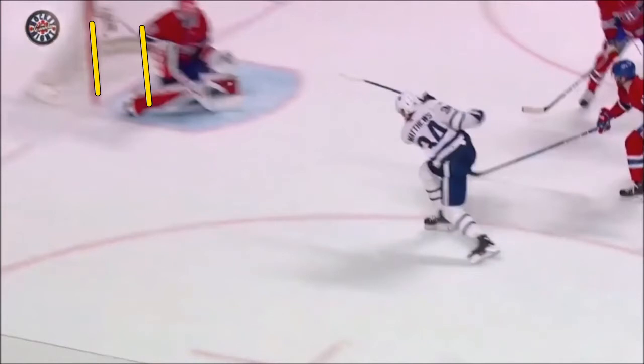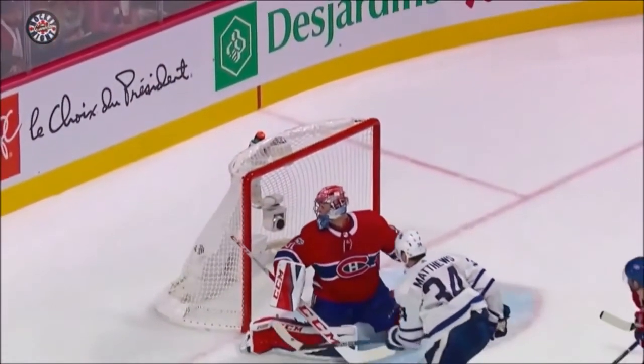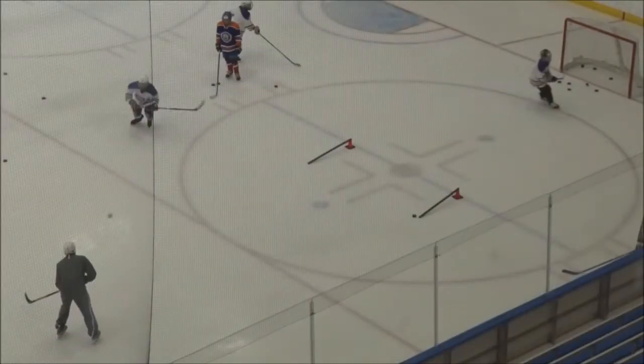If he would have caught that puck and even did one stick handle in there, there's no way he would have got that goal — Price would have been over and set. But the fact that he knocked it down off of the pass and then just shot it without handling or corralling it — that was what generally created that goal: the speed of the release and the goalie not being set and ready.